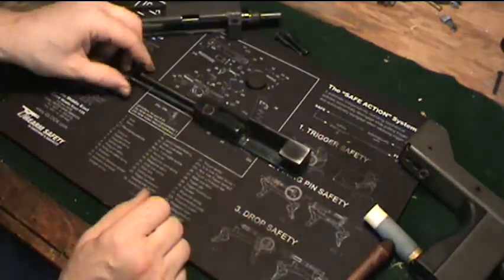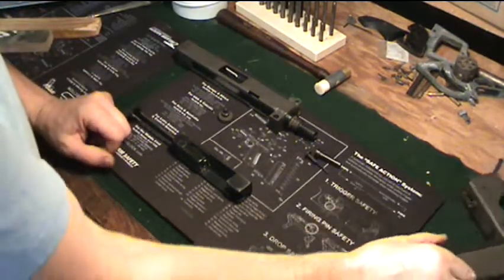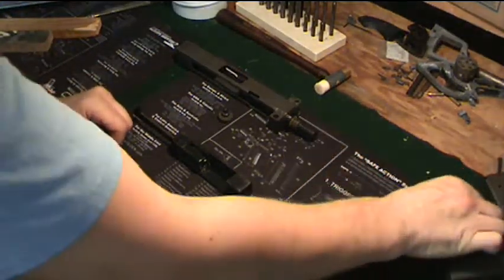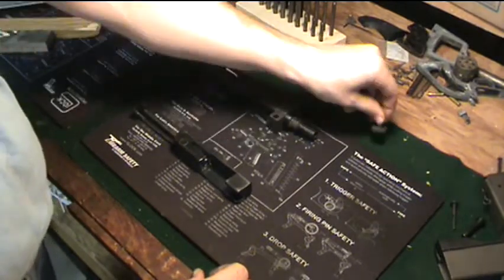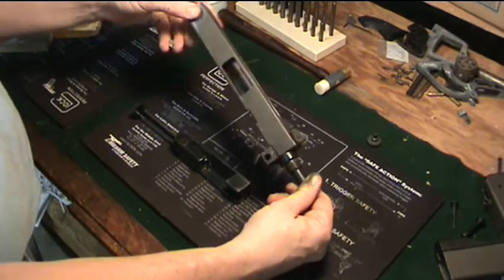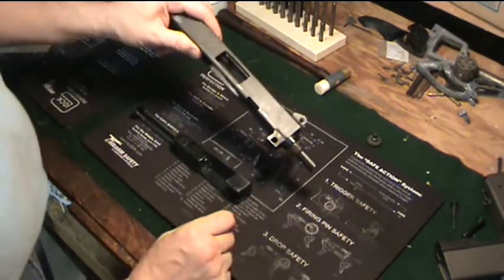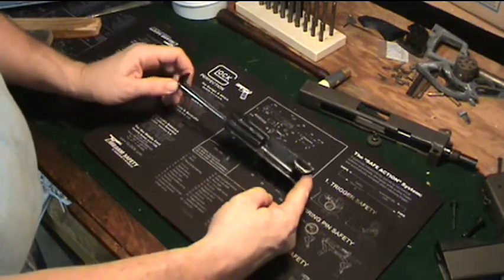Once that's out, the whole bolt assembly and recoil spring assembly will pull out, and there's your disassembled upper receiver — your basic field strip. Set the lower receiver aside for now. There's your stripped upper receiver. Not much to strip other than pulling the barrel, which I'm not going to do, and then your bolt and recoil spring assembly.